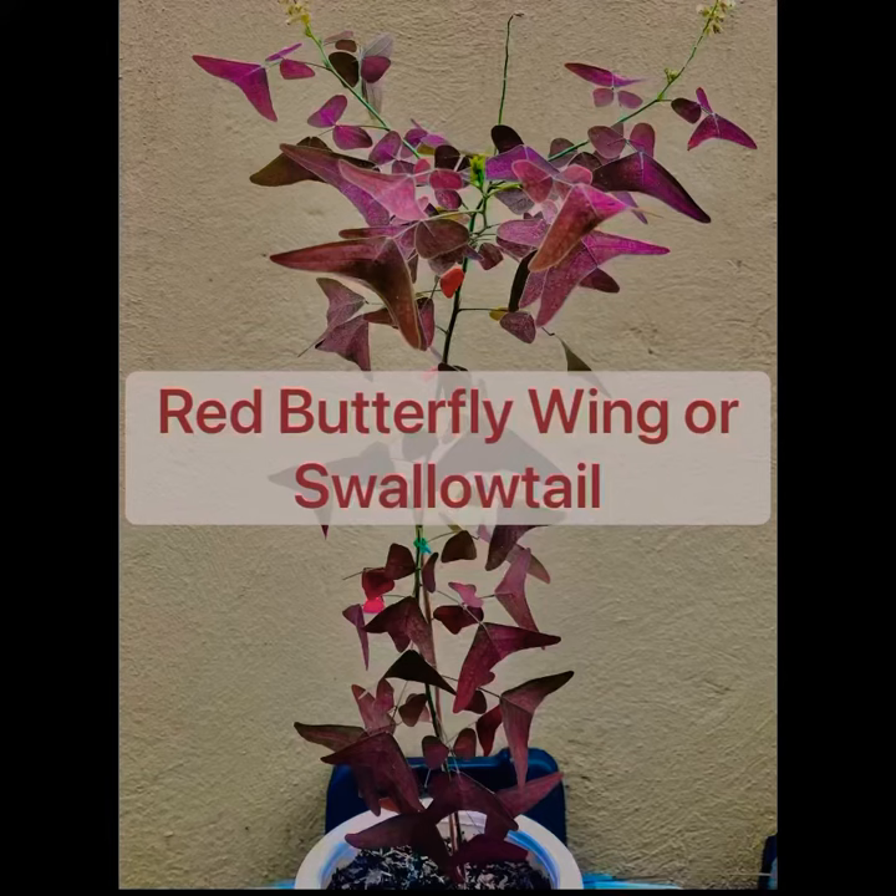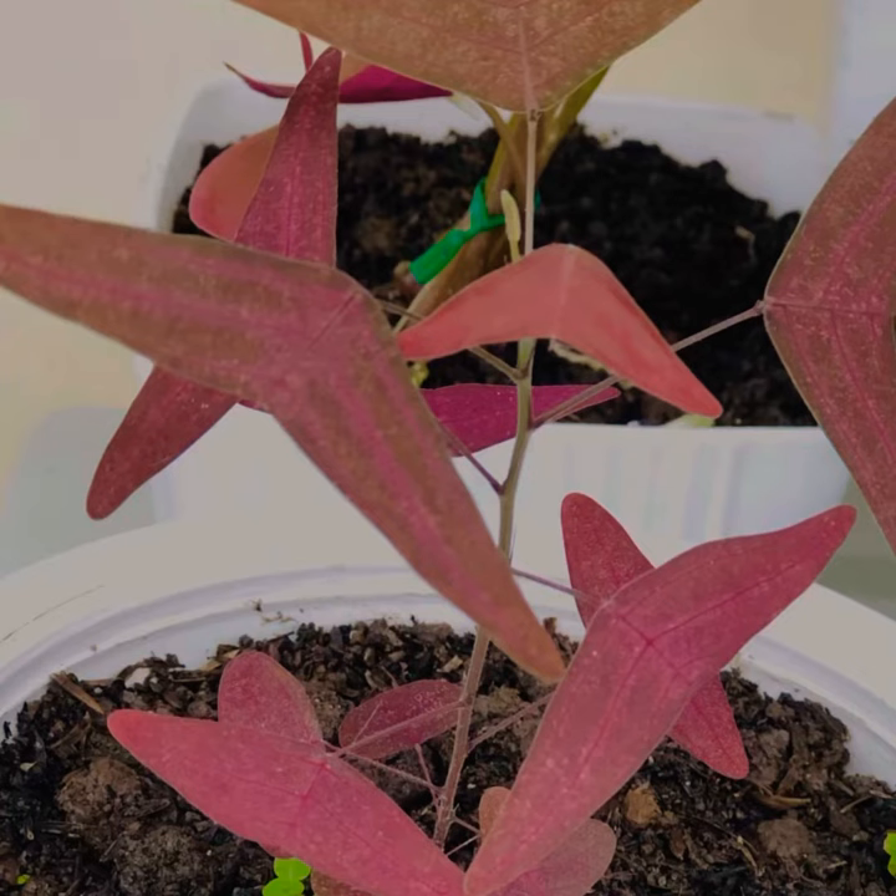Hi guys, welcome back to my channel, and to all my viewers, thanks for dropping by. Today I'll be featuring one unique plant in my collection. It's called the Christia vespertilionis, also known as the red butterfly wing or the swallowtail. It's a tropical plant with leaves resembling butterflies in flight, and its variegated foliage has eye-catching shades of